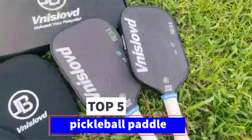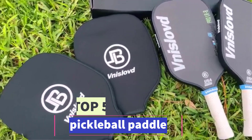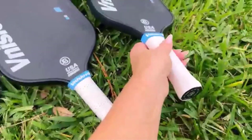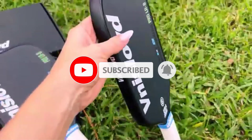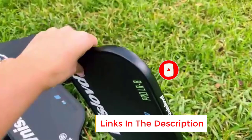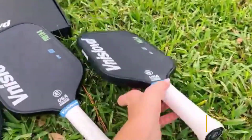Are you looking for the best pickleball paddle? In this video we will look at 5 of the best pickleball paddles on the market. Before we get started, we have included links in the description, so make sure you check those out to see which one is in your budget range.